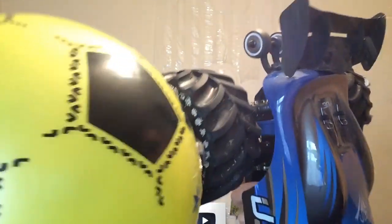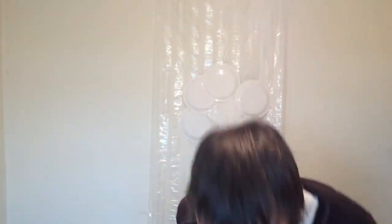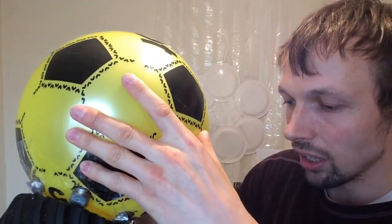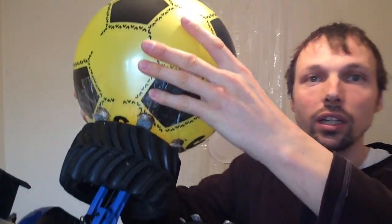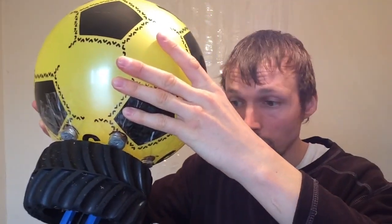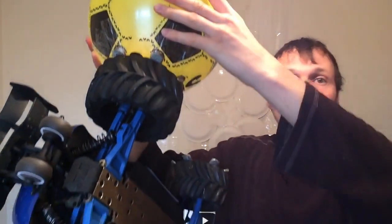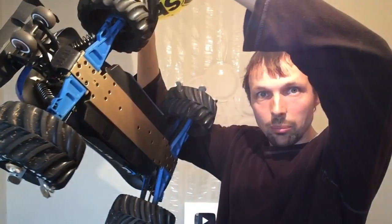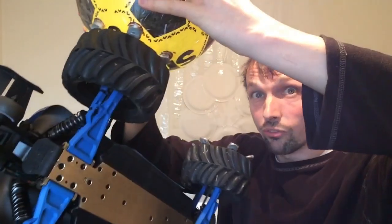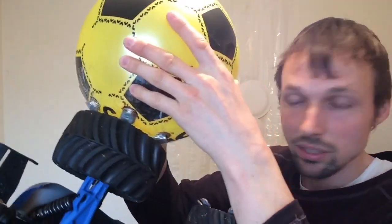That's why using magnets was the best approach. When driving in a park, if the car made a big jump, the ball would come off — and that's how it's meant to be. See, I'm holding the whole car — it's about four kilograms — just by the ball, and spinning it around. It's very strong, but it does come off.